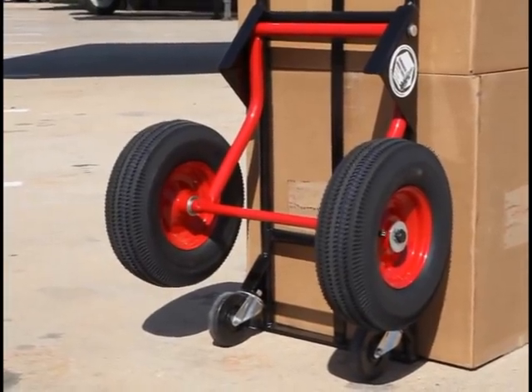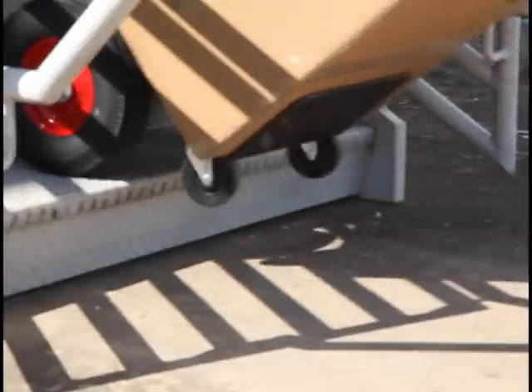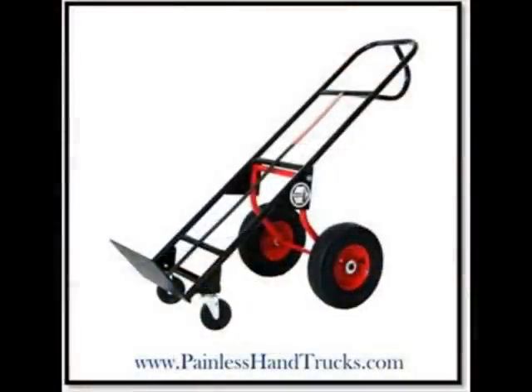Third, the wheels are too small, so they don't go up curbs or stairs or go across gravel parking lots very well. The Painless Hand Truck addresses all of those problems, and this video will show you how.